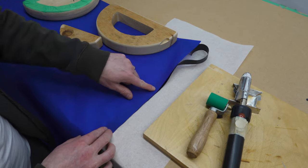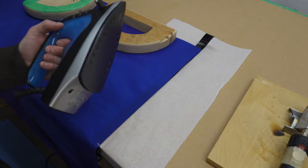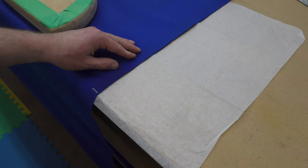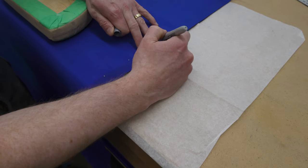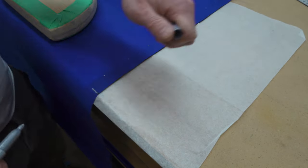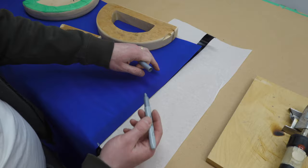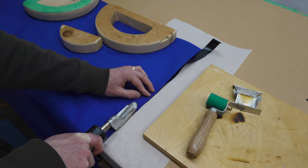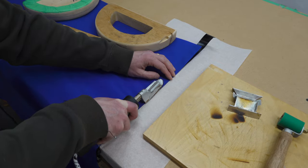I'm just going to continue sealing this along here, making sure that it's lined up. You can use a clothes iron to do this — you just have to be careful to line up the edge with the strip that's underneath. You could feel with your fingers and make some marks along here to show where the edge of the strip is. If you didn't want permanent marks, you could use chalk or even a pencil. I'll speed up the footage so you don't have to watch me do this all the way, and then once we get close to the end I'll show you how to finish it off.